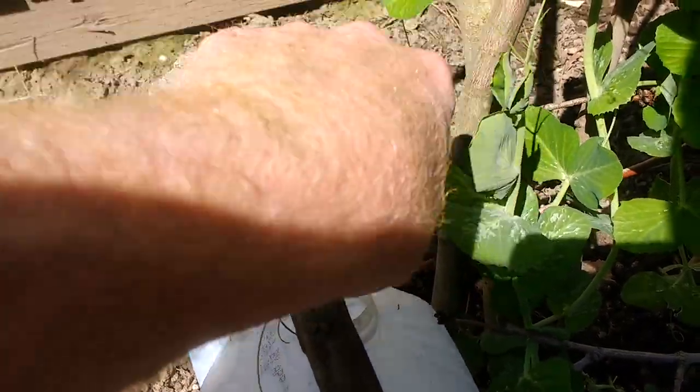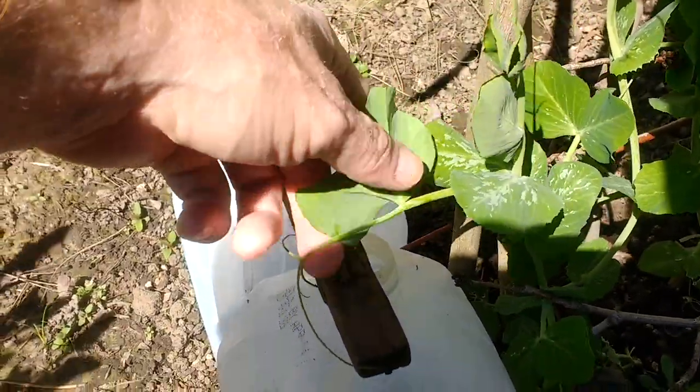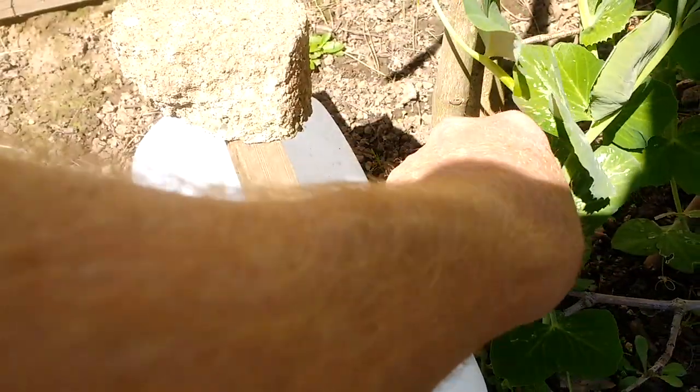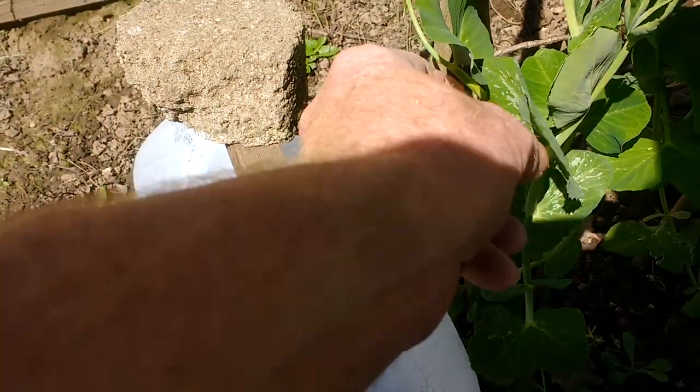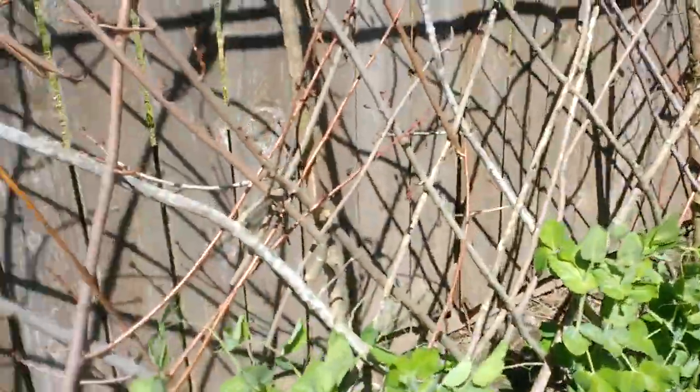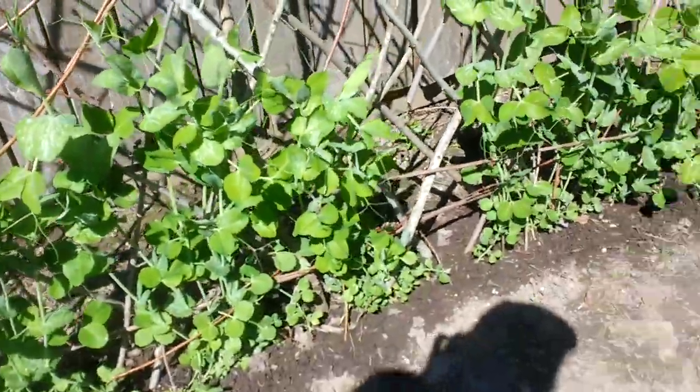You need to come up and grab hold of that trellis — go up the trellis. Oh, I see what your problem is, let me fix that. There you go, plant. And you can see the sweet peas are actually just doing what they usually do.